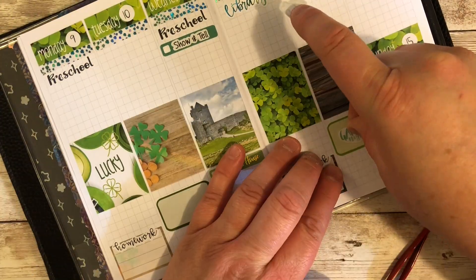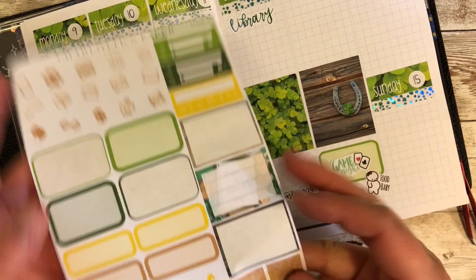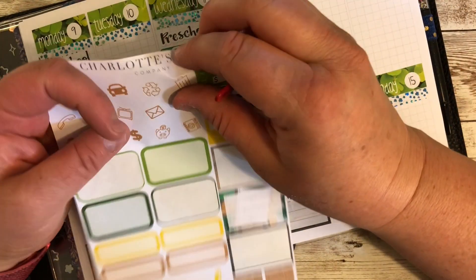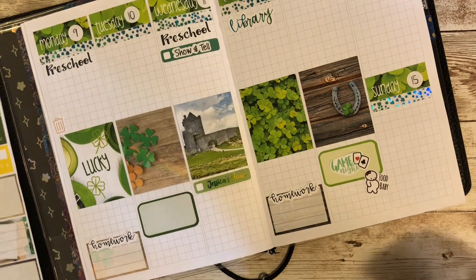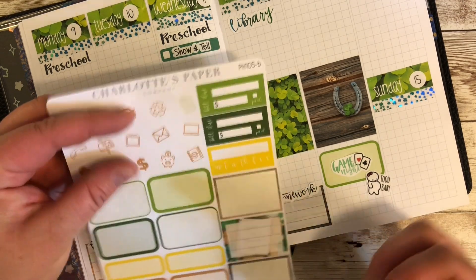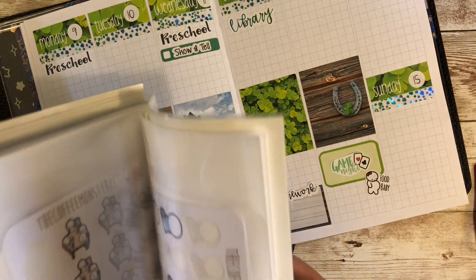Okay, I'm back. I think the gardener might be done — I'm hoping so because I don't want to have to stop and start again. Let's go ahead and keep on going. So Monday is trash day; my husband puts out the can so I don't have to worry about that. And then Friday is payday, so I'll use one of my cute little payday stickers.